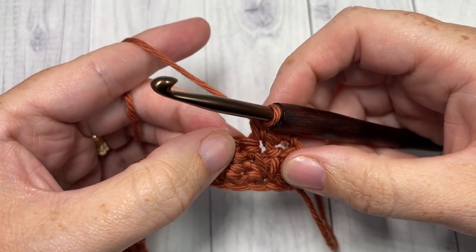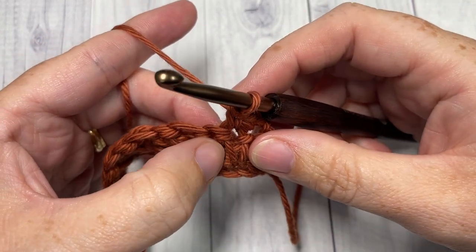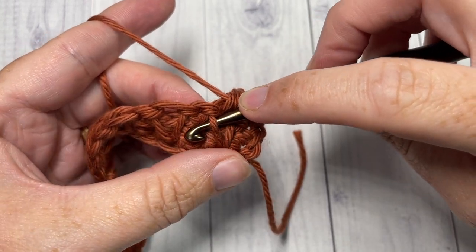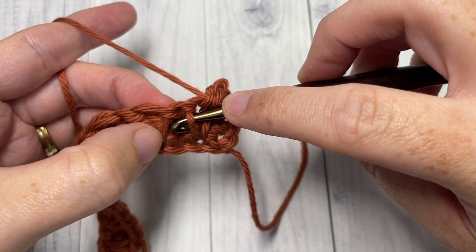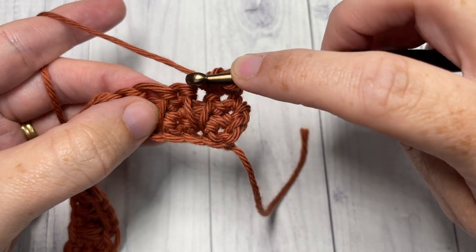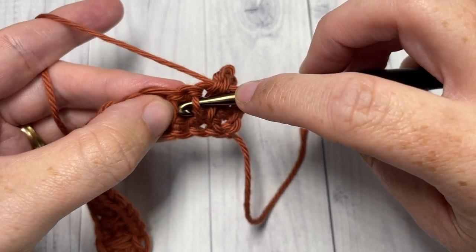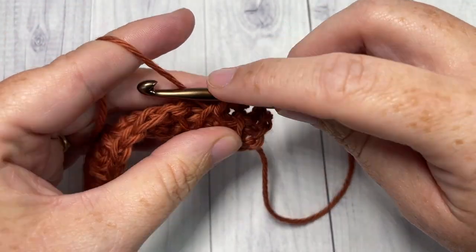When you work this front post single crochet, you're going to be inserting your hook under the leg of the first long single crochet — just one side of it — and across under the next side of the next long single crochet. So you have two long single crochets: insert your hook under the second leg of that first one and then under the first leg of the next. Yarn over, draw up a loop, yarn over and pull through two.